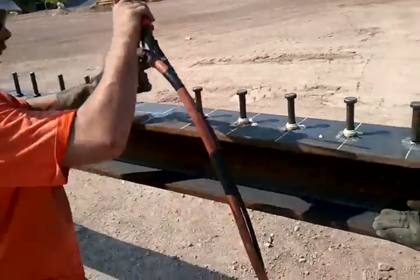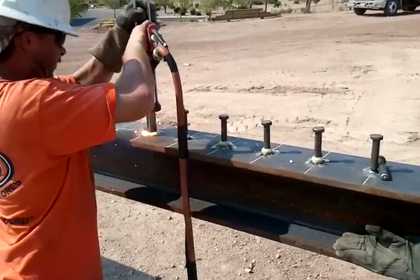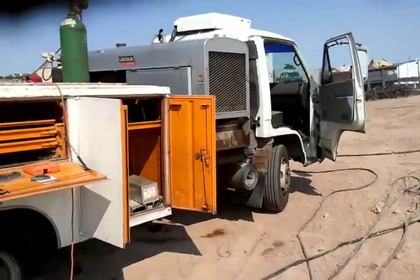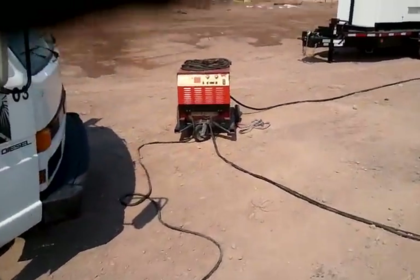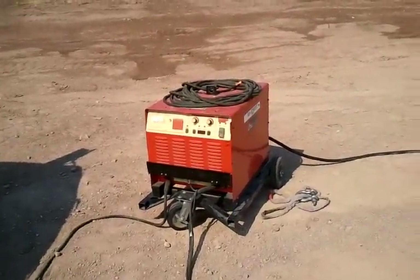All right, now let's go look at the power supply. The power supply is over here. This 400-amp welder is not enough power — believe it or not — to drive these studs. Here's the actual power box, the weld unit.